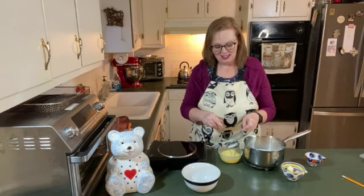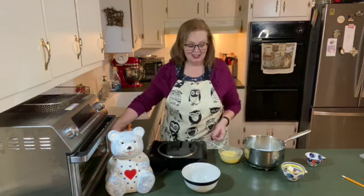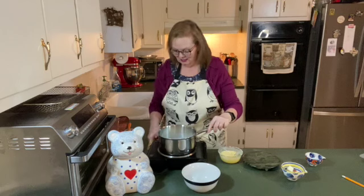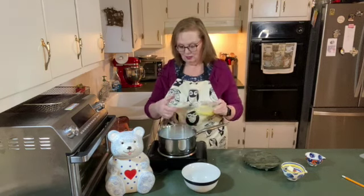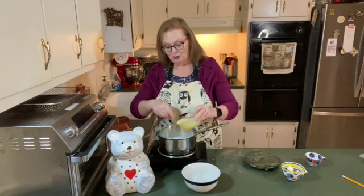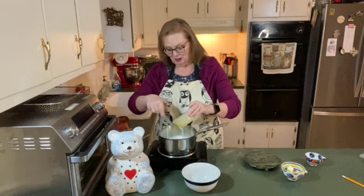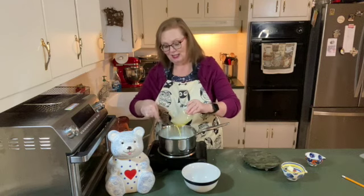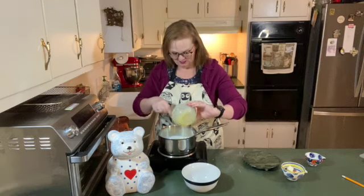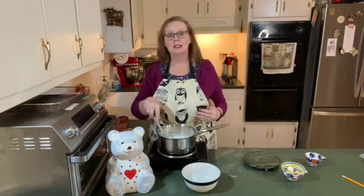One more dipper of milk into the egg, and that should be enough. Putting the milk back on the burner. It's starting to steam again, so I'm going to start whisking and pouring the egg mixture into the milk so that everything incorporates and hopefully does not scramble. Now I'm going to stir until it thickens.